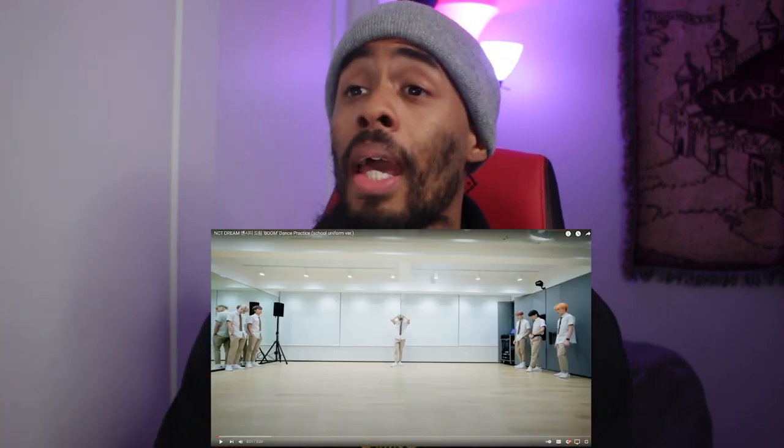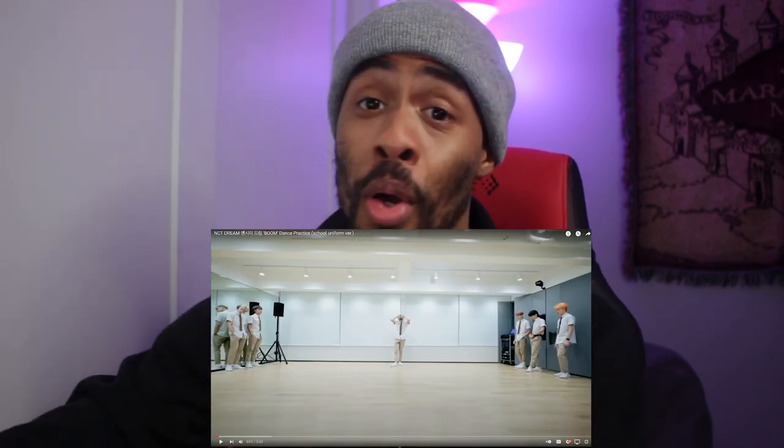Hey, what's good y'all, it's your boy from the Down Showing Friends and we're back for another K-pop reaction. Today I am doing NCT Dream 'Boom' dance practice school uniform version. I also have a piece of my vegan burger that I'm going to eat while watching this — yes, I can multitask. Please hit the like button, share, and ring that bell. Let's enjoy this — three, two, one.